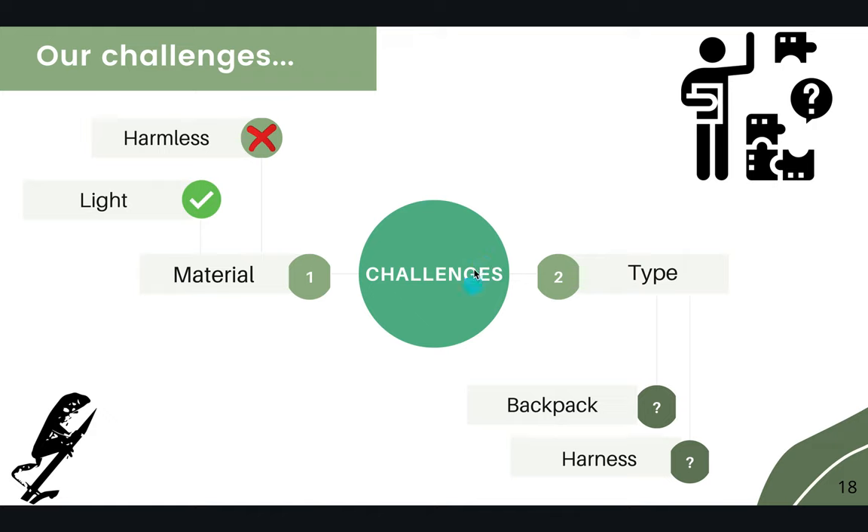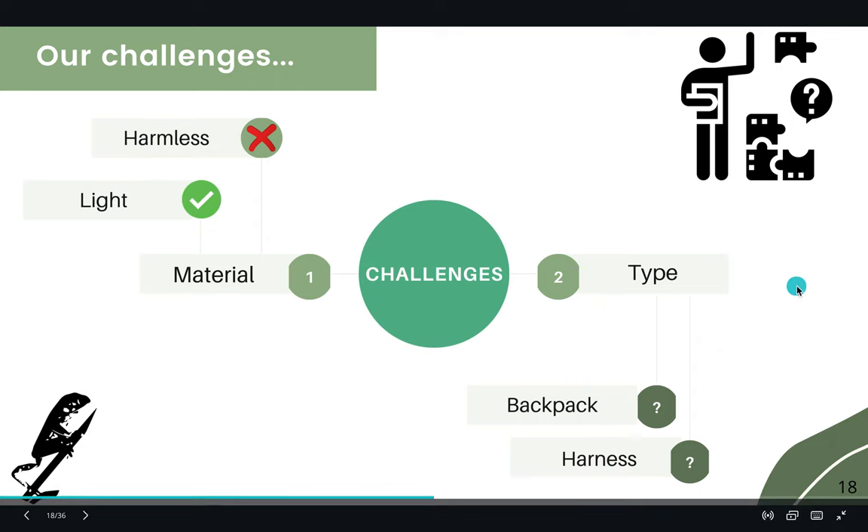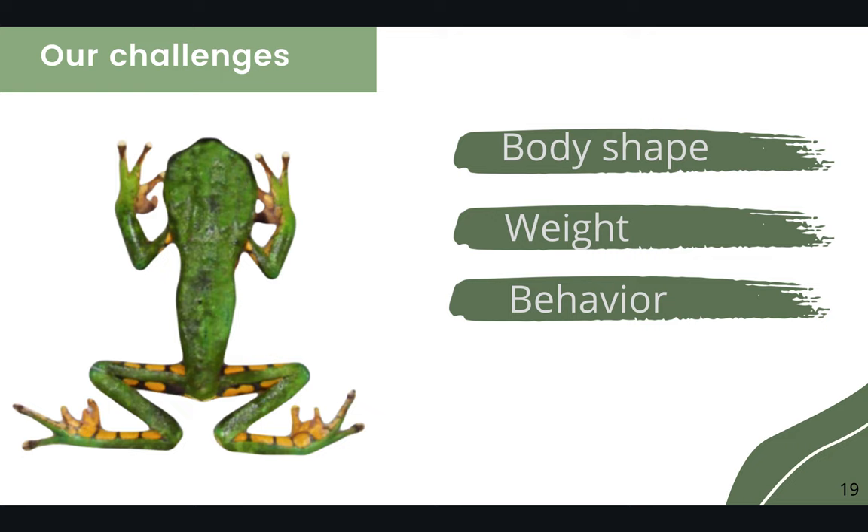We faced two challenges: the material, because it had to be lighter and harmless, and the type of methodology — a backpack or a harness. We also faced the problem of the body shape, weight, and behavior and movements of Phyllomedusas.